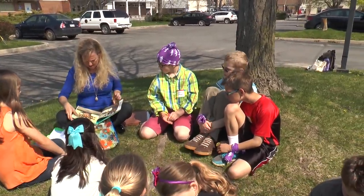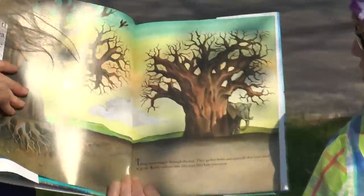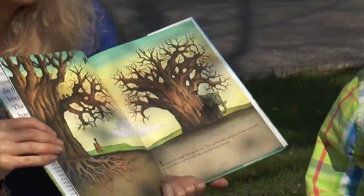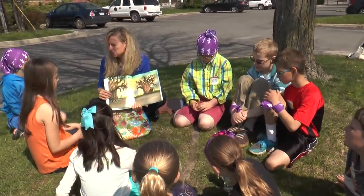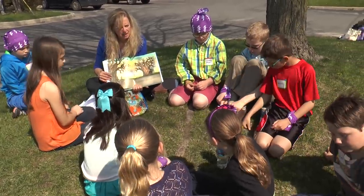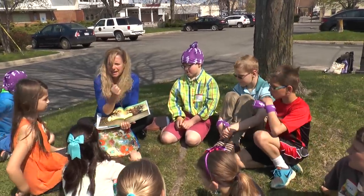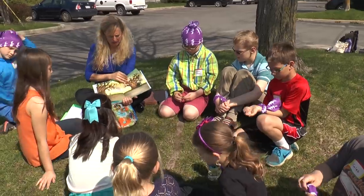Long roots wiggle through the soil. They gather water and minerals that trees need to grow. Roots anchor a tree like your feet help you stand. So if you're a tree, point to where your roots would be. What do your roots do for you? They take up the water and the nutrients from the soil. Excellent.